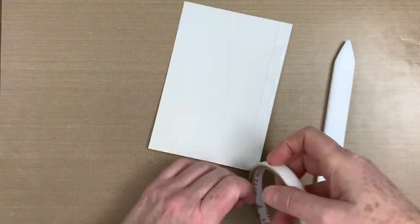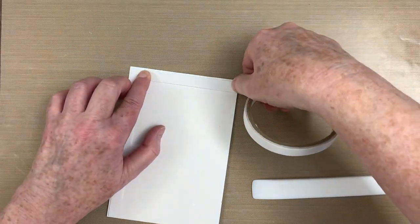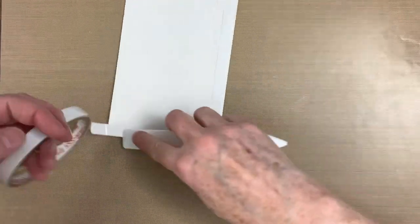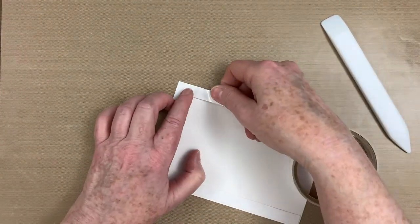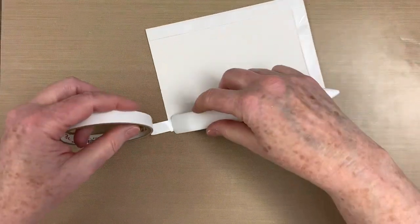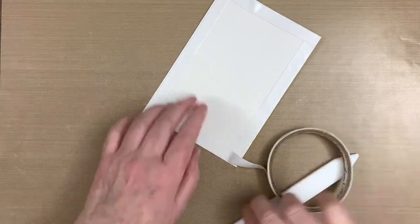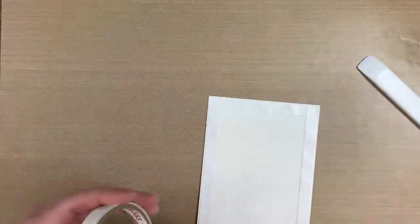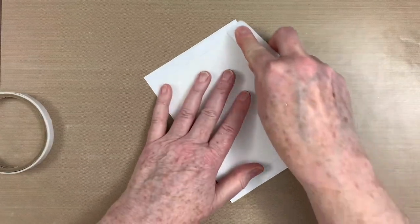Do you ever struggle with getting your papers lined up? Here's an easy way I found to get the edges even while adhering. First, I apply a strip of tearable double-sided tape around the edges of the smaller focal paper. I'm tearing the tape with my bone folder, but you could also cut it or tear it with your fingers, whatever's easiest for you. This is 1½ inch tape, but you could also use ¼ inch tape as well.